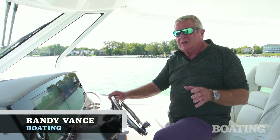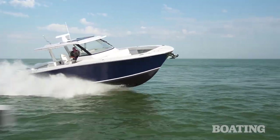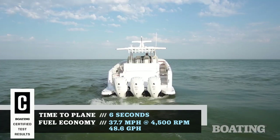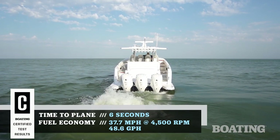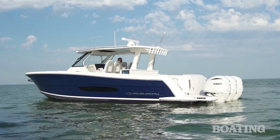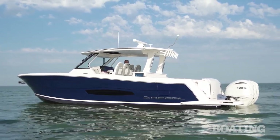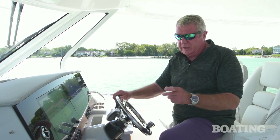Hi, I'm Randy Vance. I'm near Sandusky, Ohio on Lake Erie. I'm on a brand new boat from Regal — this is called the 38 SAV. They introduced it two years ago, and I'm finally getting aboard it. SAV stands for Sports Activity Vessel. This is not a fishing boat, not a cruising boat, not a diving boat — but it can do all of those, and I'm going to show you how when I walk you through it right now.